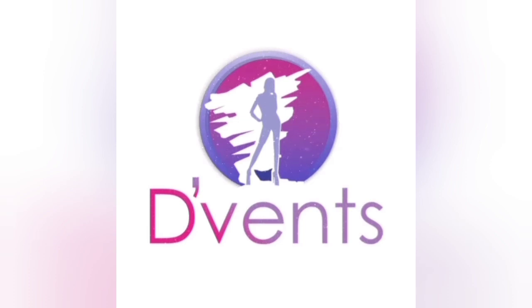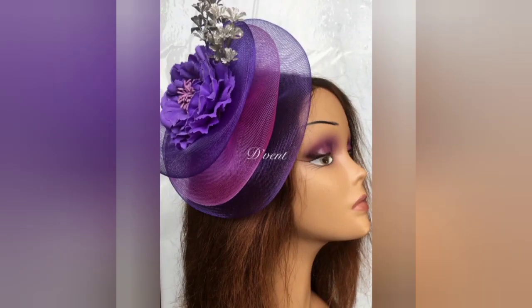Welcome to my channel, The Vent Crafts. This channel is dedicated to showing you designs as well as tips, tricks and how to make various crafts ranging from hearts, fascinators, hand fans, bouquets and much more. Today I'll be showing you how to make this triple decker based crinoline fascinator. Let's dive in.